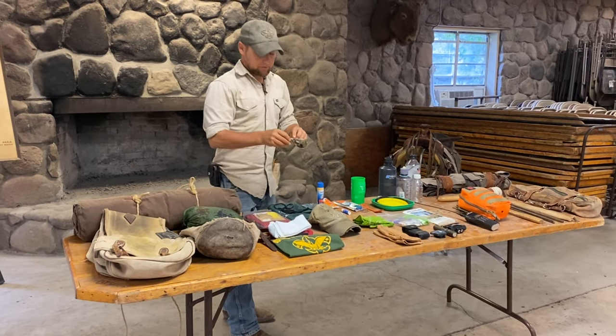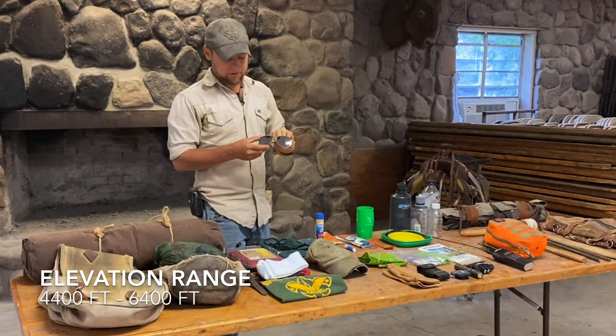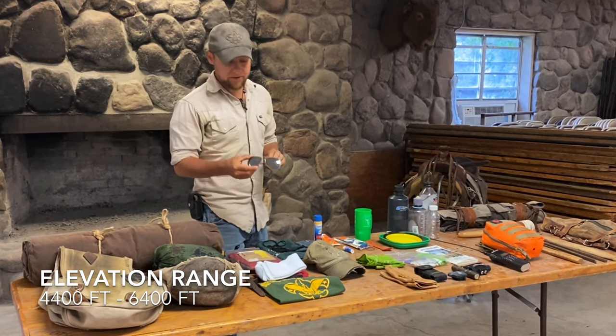Sunglasses. Now everybody's got a little bit different sensitivity with their eyes. I use aviators. You're that much closer to the sun out here, there's no humidity, and it can be very intense.